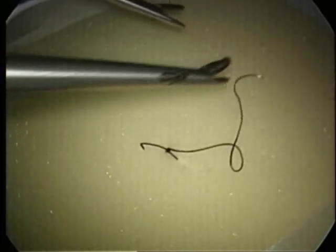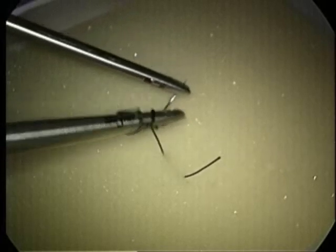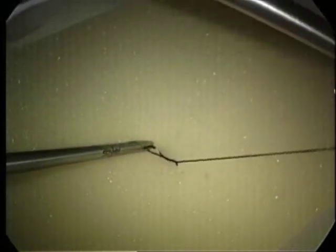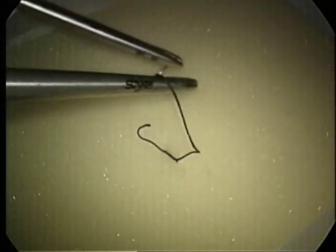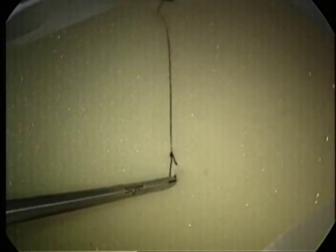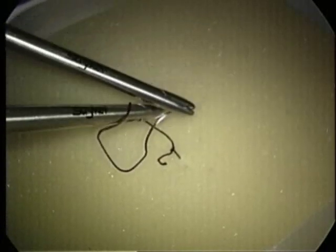The left hand then comes back to the right side of the knot and is held close to the tissue. The right hand then rotates counter-clockwise, grasping the tag of the suture. The left hand then goes to the eleven o'clock position and the right hand goes to the five o'clock position, leaving the tag at five o'clock.